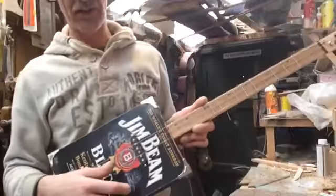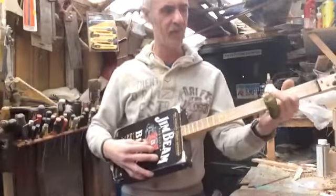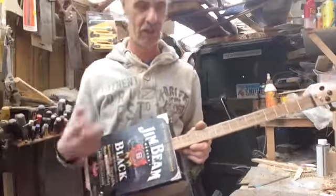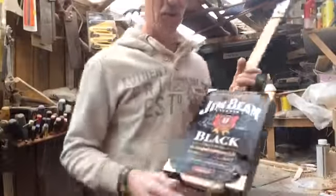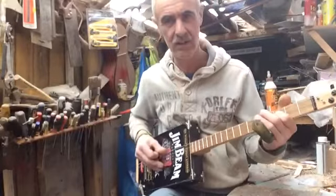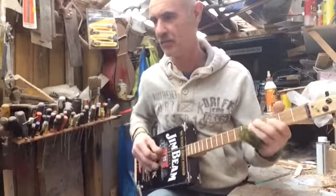They're not super loud acoustically, but plug it in — different metal altogether.